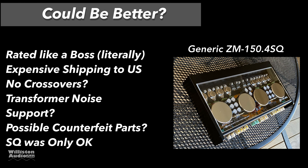On the downside: we heard some transformer noise. Support? You're not going to get any. It's possible that the parts inside are counterfeit — I'm not sure, but there is a very real possibility.